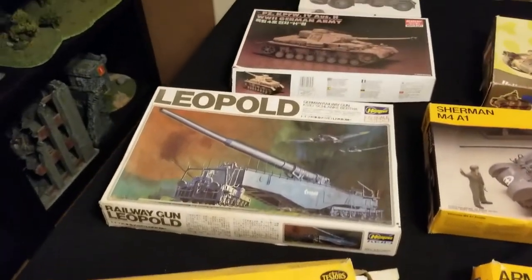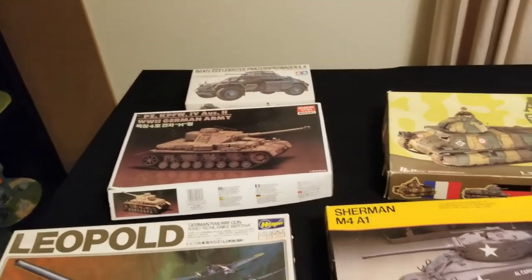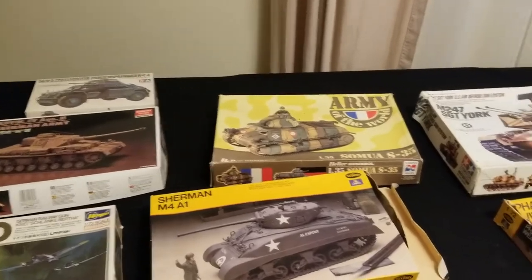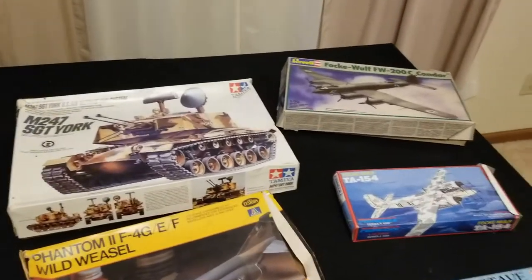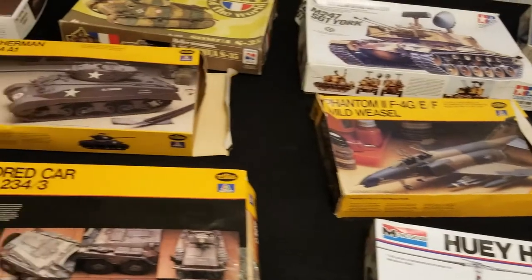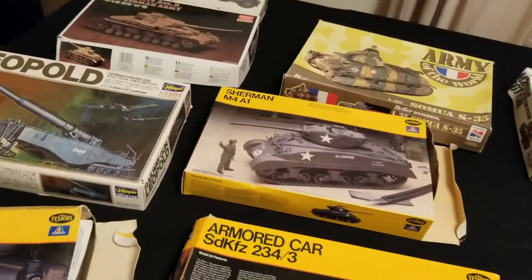Since I'm using these as proxy miniatures, let's have a discussion about how you as the audience feel about using proxies — miniatures that are not the actual miniature from a manufacturer's line — in a wargame. You see a lot of proxy miniatures because they're cheap. These miniature kits I managed to get didn't really cost me anything — I scrounged them out of a garage and got them pretty much for free.